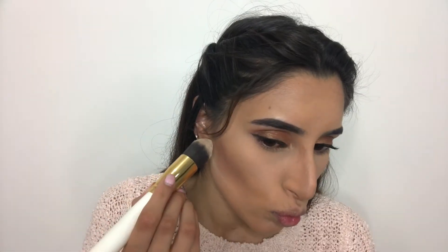To clean up my contour, I'm applying my setting powder underneath my cheekbone, leaving it for a few minutes and then brushing it all off. You can totally skip this step, but it just gives you a little more intensified, clean contour look.